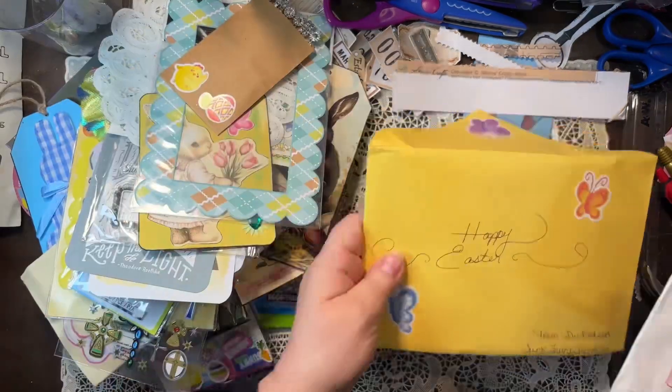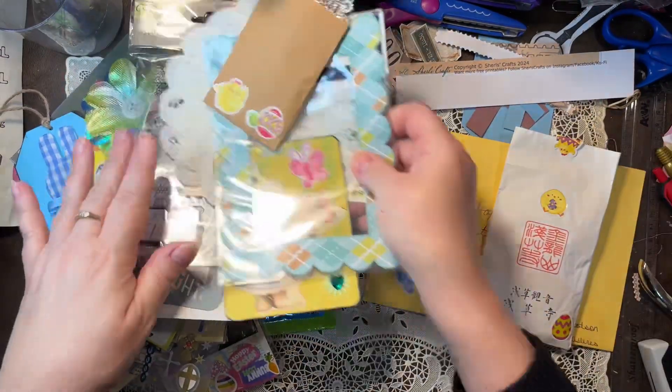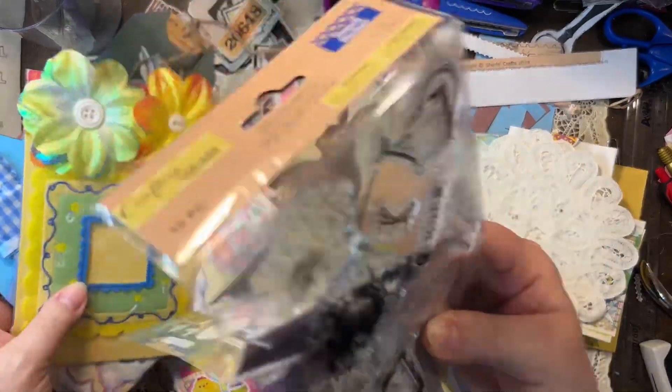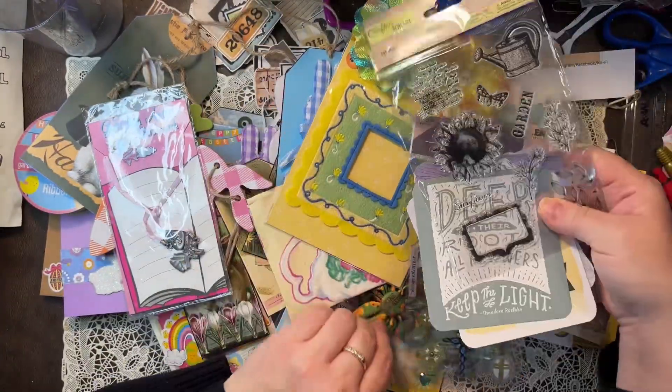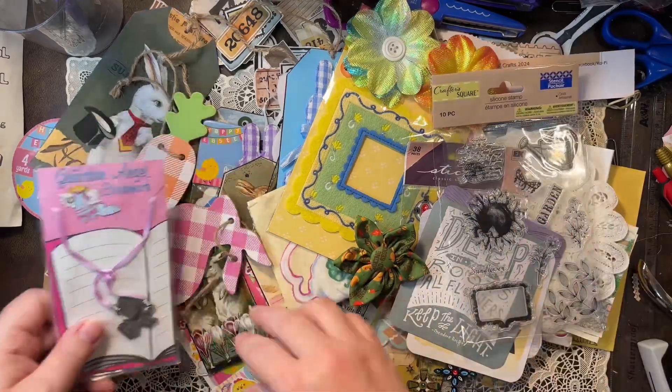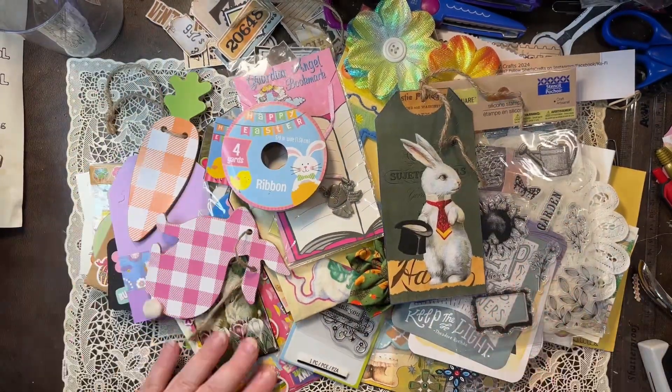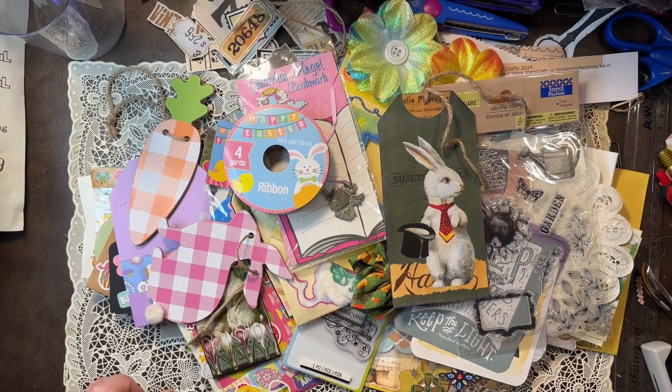But there we go — look at all my goodies. Love them, love them, love them. Thank you, Dee. I hope you all find your way over to my channel and you can watch the video. Thank you.